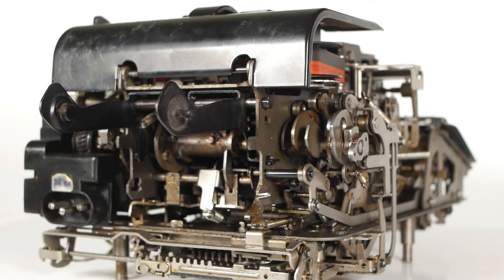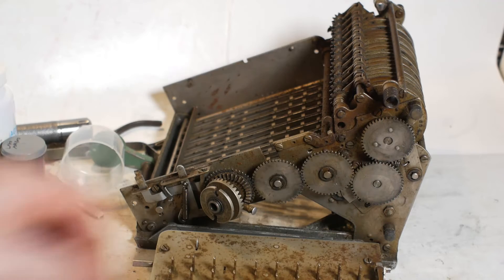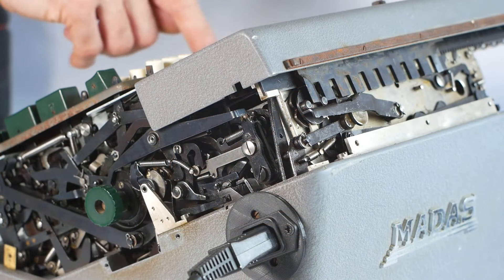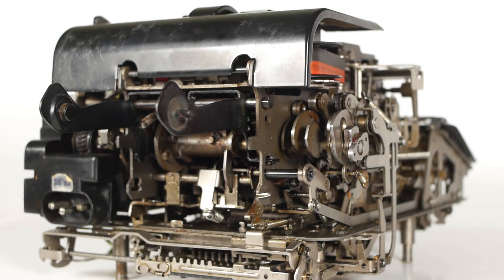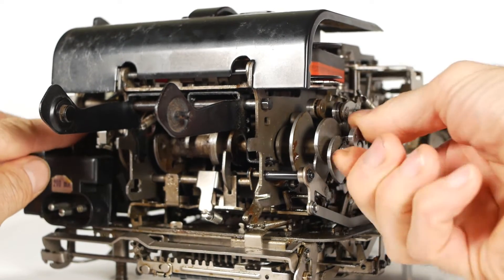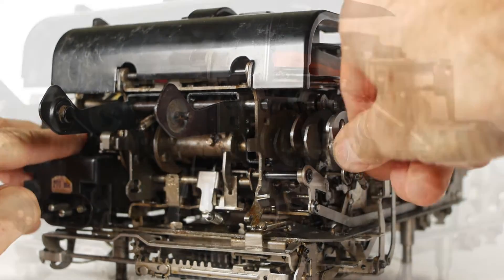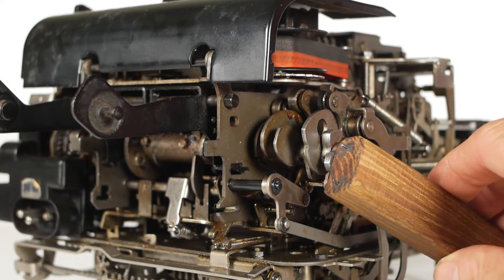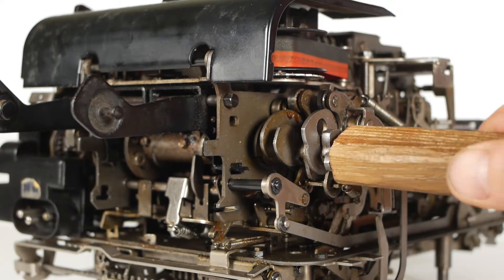It's fairly normal with all mechanical adding machines and calculators that the old oil and grease has become solid and sticky, causing the machine to seize up. In the case of electric machines like this one, there's rarely any point applying electricity until you've got the mechanism relatively freed up. There's usually some way of turning the machine by hand. Initially I was using one finger on the motor end of the main drive shaft and gripping the cam on the other end with the other hand, but this quickly got quite painful. So I made this high-tech manual driving device, which is just an offcut of wood with two panel pins driven in at the correct distance to fit the two holes in the cam. I simply cut the heads off the panel pins, and now if I press a button to release the mechanism I can simply turn the machine by hand.